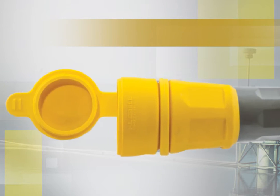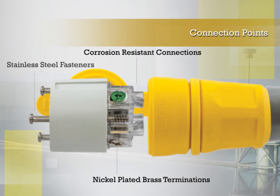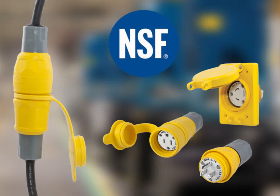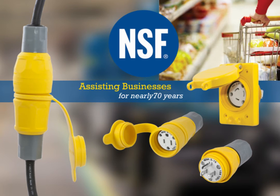Connection points utilize highly conductive nickel-plated brass terminations, corrosion-resistant connections, and stainless steel fasteners. The full line of plugs, connectors and receptacles have also been certified by NSF International, which has been assisting businesses in the agriculture, processing, food equipment, restaurant and retail industries to navigate the food and safety regulatory environment for nearly 70 years.